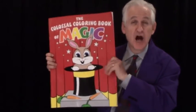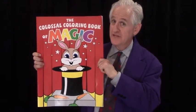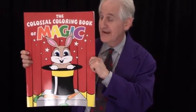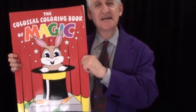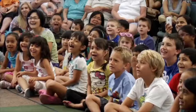Hi, it's Danny Orleans from Amaze Kids, and this is the Colossal Coloring Book of Magic. If you're thinking, wow, that's a really big coloring book, you're right. It's more than triple the size of the industry standard, and when kids first see it, they react too.